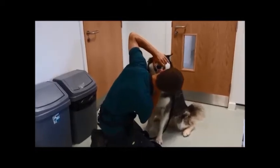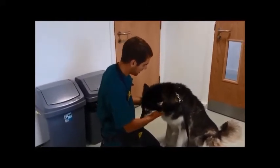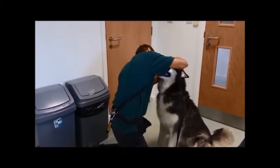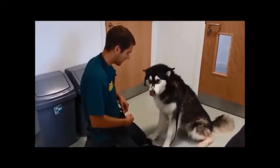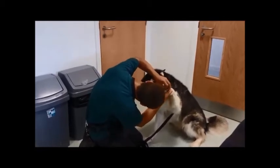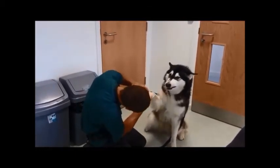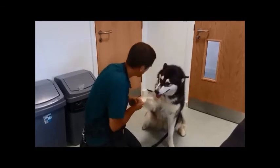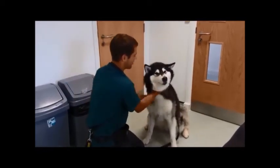I thought it was easy to talk about those ones. Good girl, good girl, well done. I know, you don't like the claws as much, do you? Good girl. Oh, clever girl — other part. Good girl. Are you clever? Here you go, good girl. Are you clever? Well done.